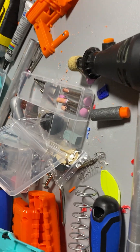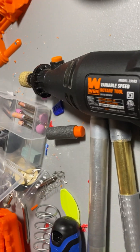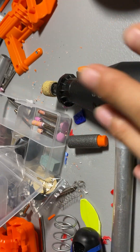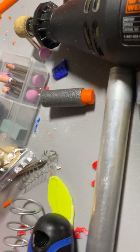Actually, a dremel is not a bad tool to cut brass with, but I highly recommend using a pipe cutter, like this.